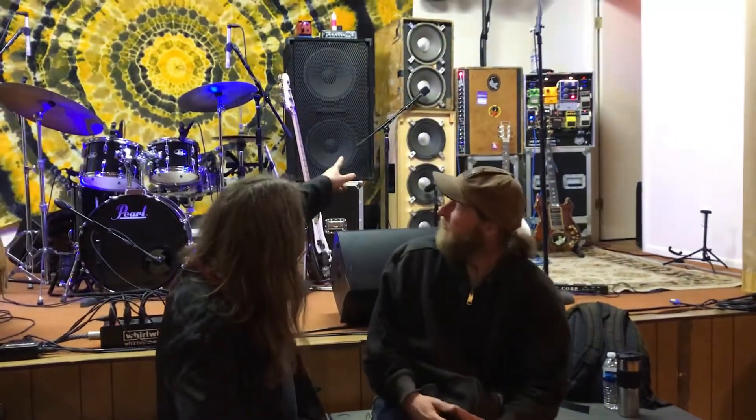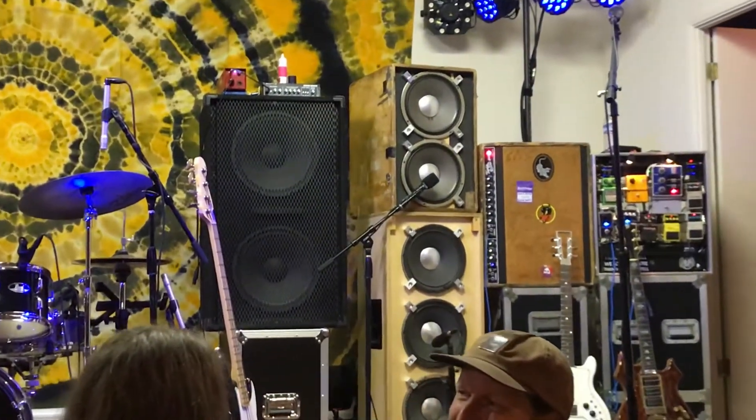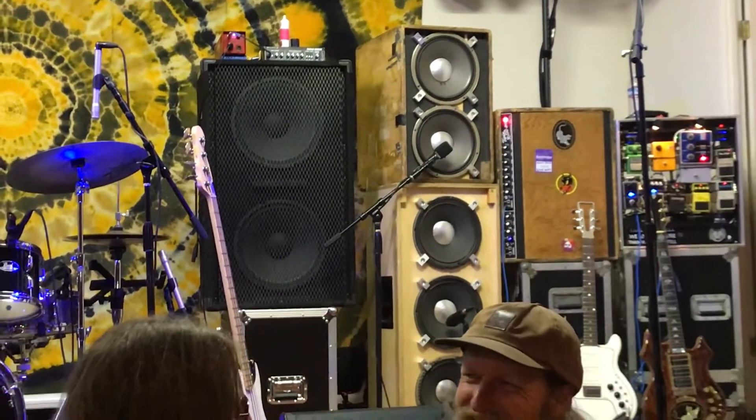Mik is here with Chris after a set. Chris brought in a cabinet that was part of Jerry Garcia's Wall of Sound. It's got some mojo and magic to it, and Chris has been kind enough to let them check it out and try it out.